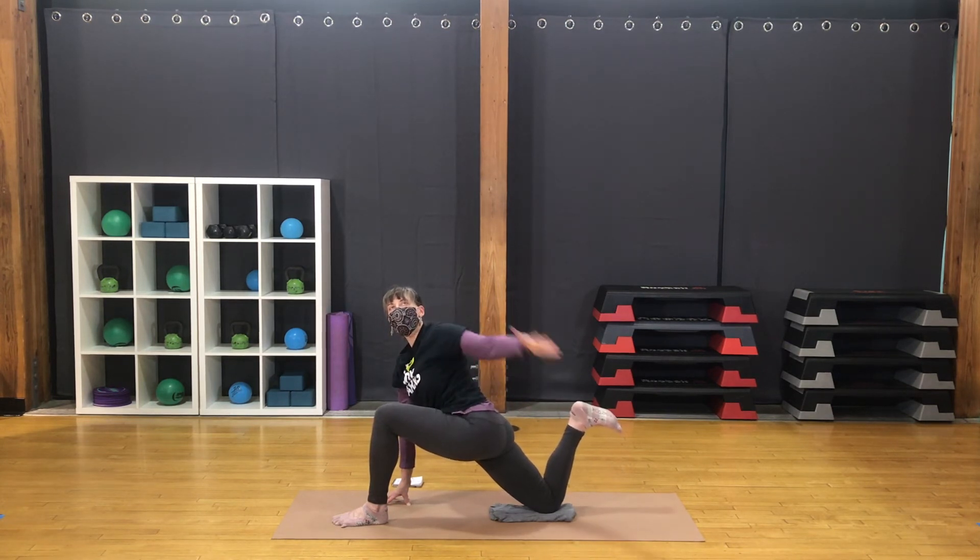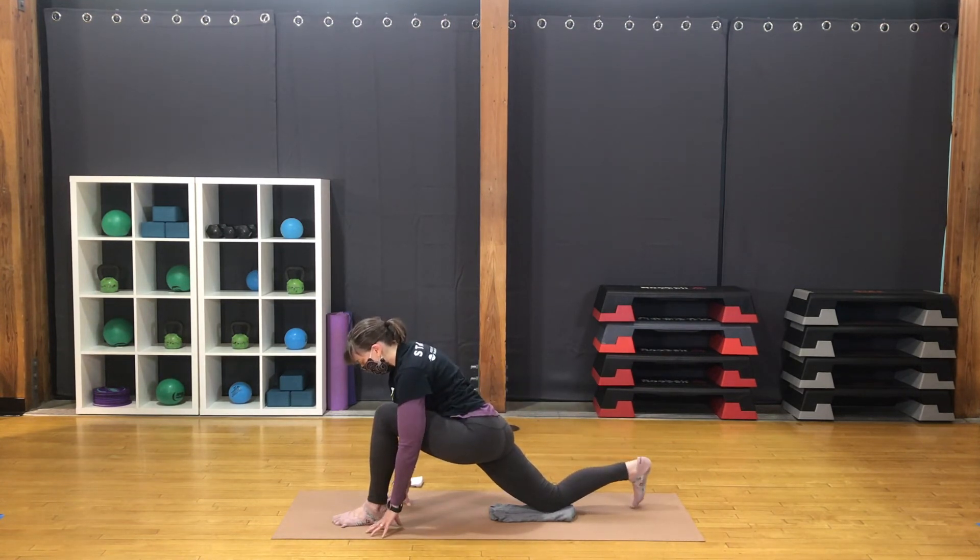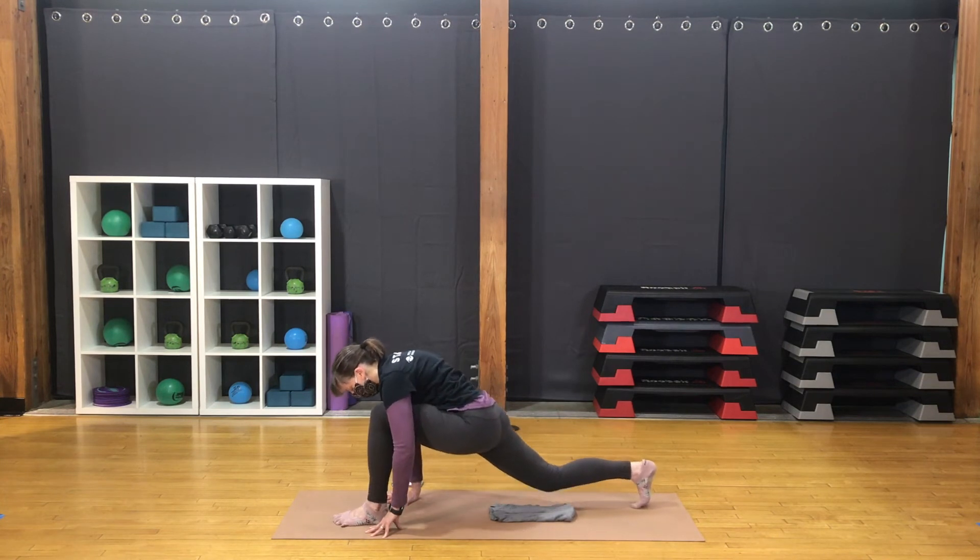Turning back forward. Release the foot. Step back to downward facing dog. Bring the right foot forward to lunge. Bring the back knee down — padding if you need it. Lifting the back heel. Reach the opposite arm back, maybe take hold. Make sure you're turned from the base of the spine. Lifting upward. Release the foot. Turn back forward. Step back for one last downward facing dog.